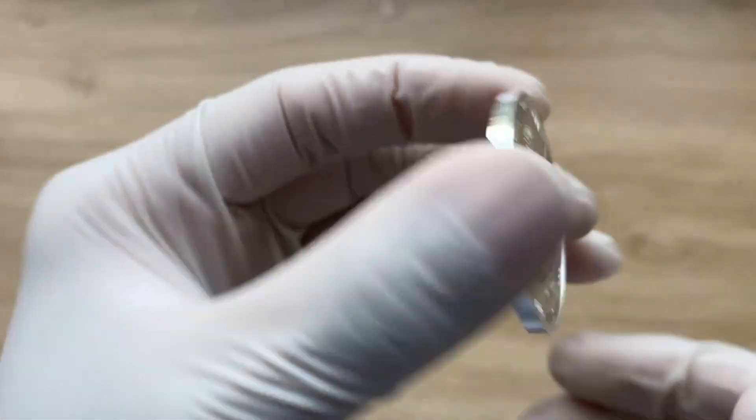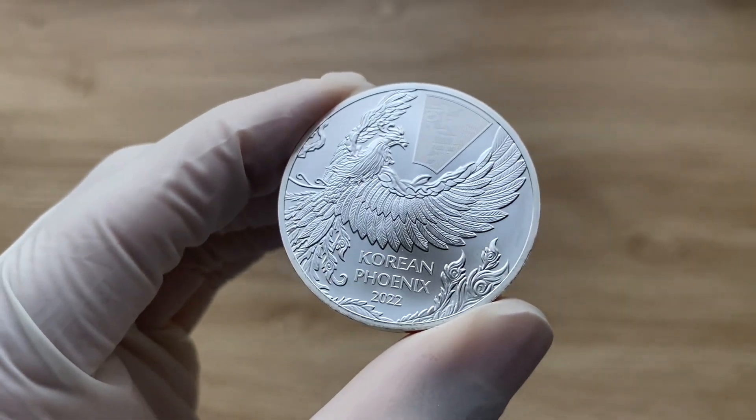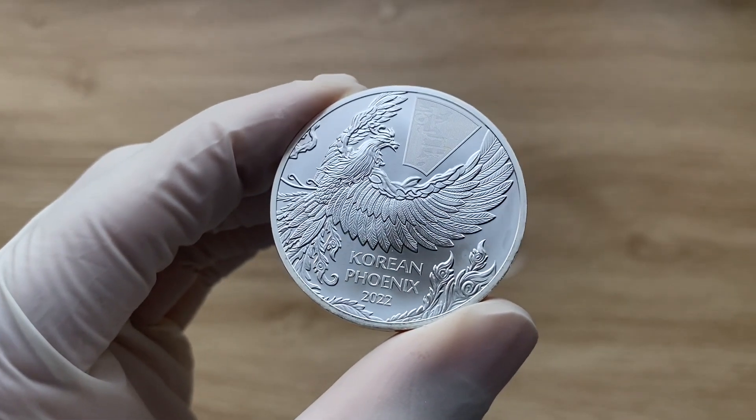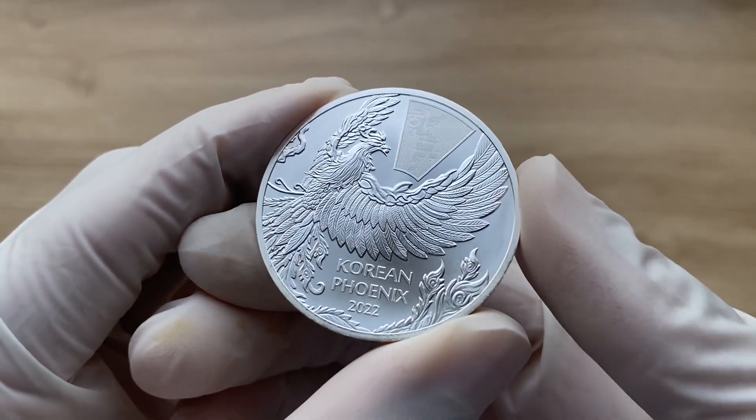Flipping on to the obverse of the round — yes, it is depicting a phoenix in flight. And in this brand new design, the phoenix faces right as it flies upwards.